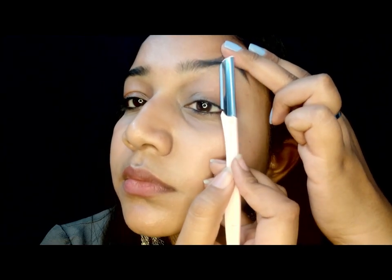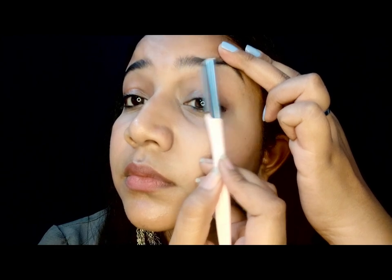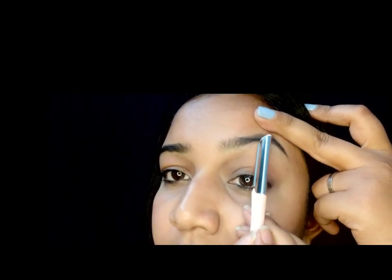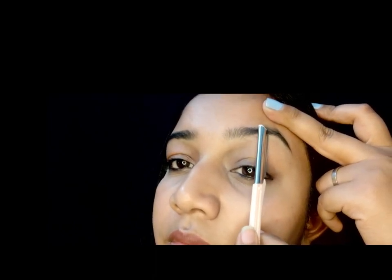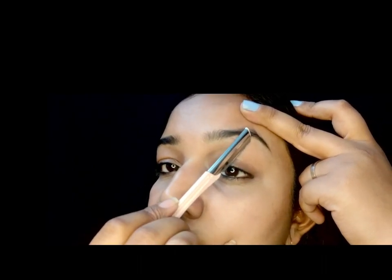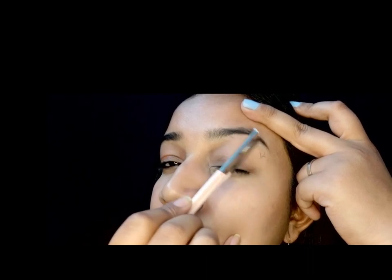Now talking about the placement of the eyebrow trimmer or shaver — as you can see, I am using this in an oblique manner. Generally I use it in both directions as I feel comfortable, but you should first try in the direction of hair growth, because that is much easier and will not cause any cuts. Be very careful and check every time you are done with an area, because this is very important to maintain your eyebrow shape.